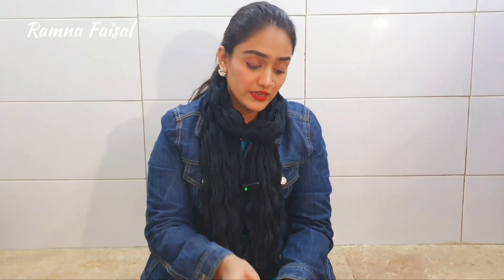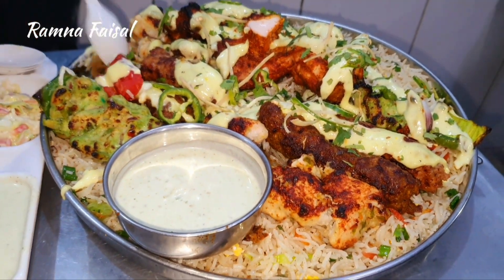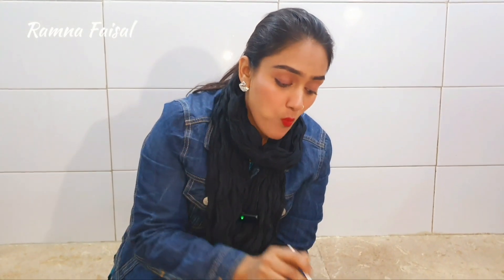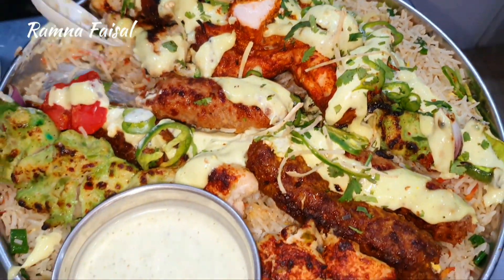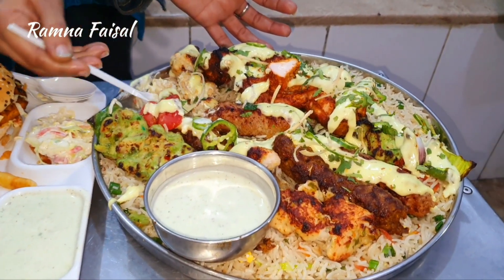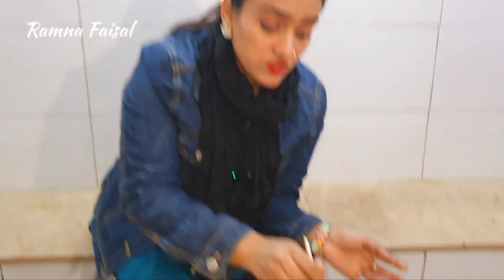Now we have time for food testing. First of all, let's try this barbecue platter — this is a very delicious kebab. This sauce is amazing. This is a very delicious taste. Now let's try this barbecue. This is a Ritaori.